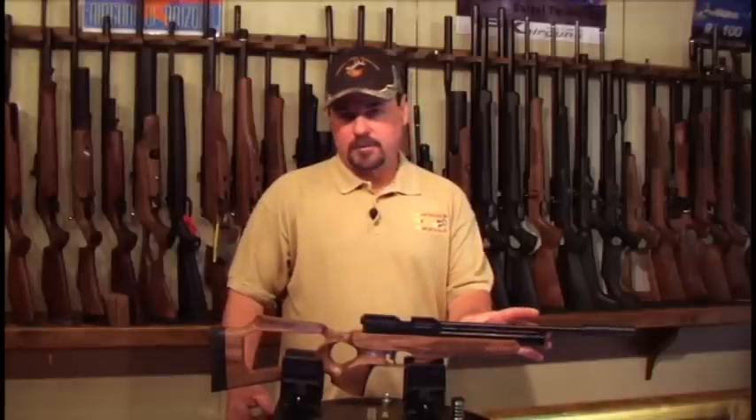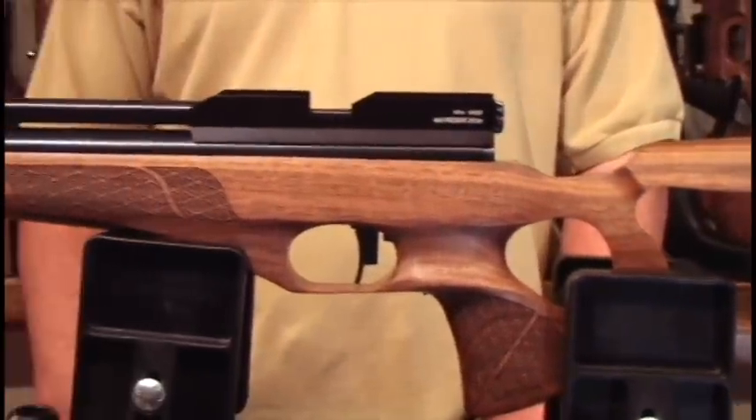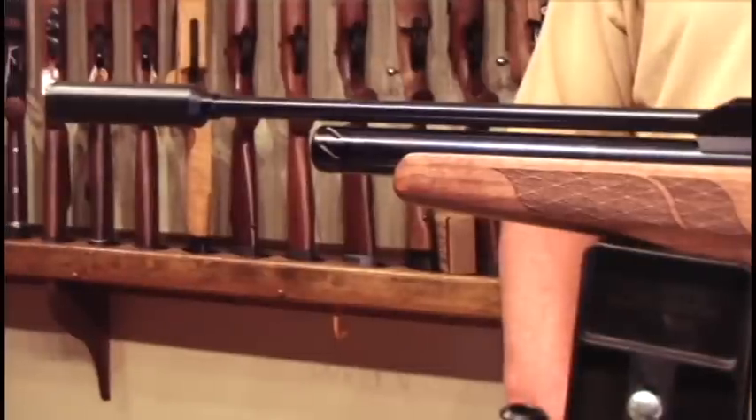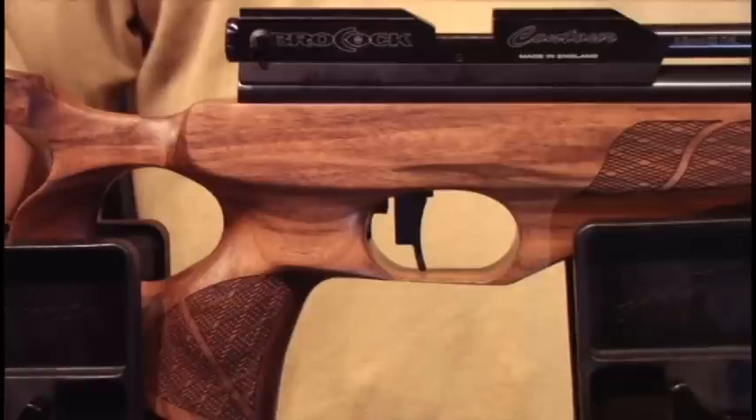The size of the air reservoir is very small, making it a fantastic gun for backpacking. You're able to carry your pump very easily and fill it to full pressure with a hand pump. This makes the gun very portable, lightweight, and ideal for backpacking and hunting.